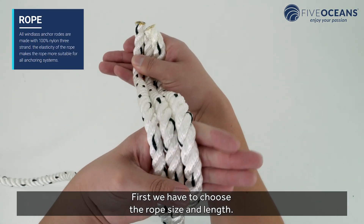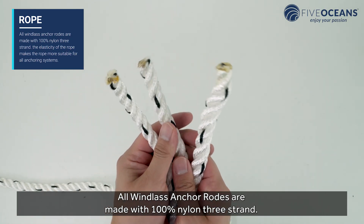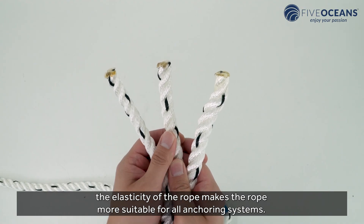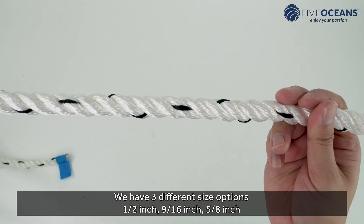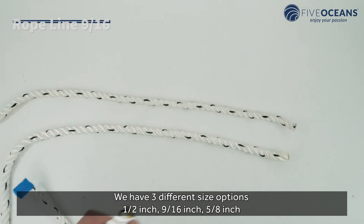First, we have to choose the rope size and length. All windlass anchor rodes are made with 100% nylon 3-strand. The elasticity of the rope makes it more suitable for all anchoring systems. We have three different size options: half an inch, nine-sixteenth inches, and five-eighth inches.